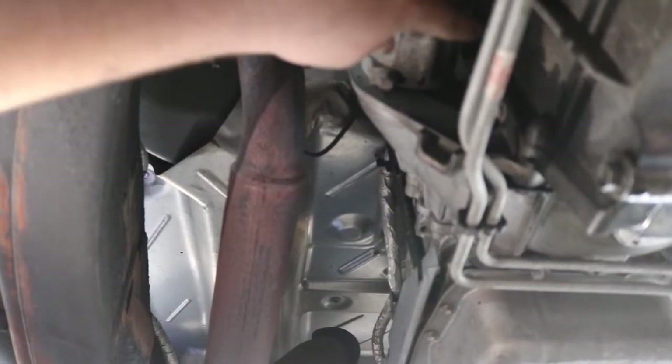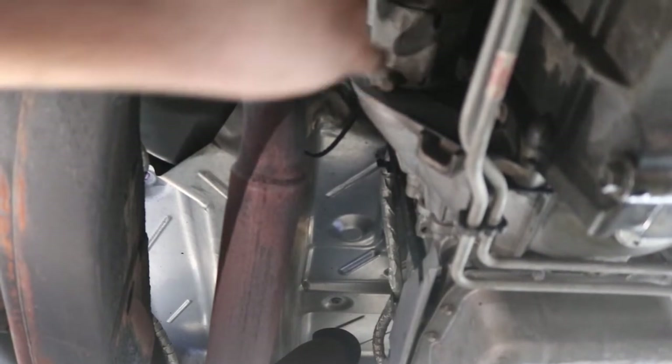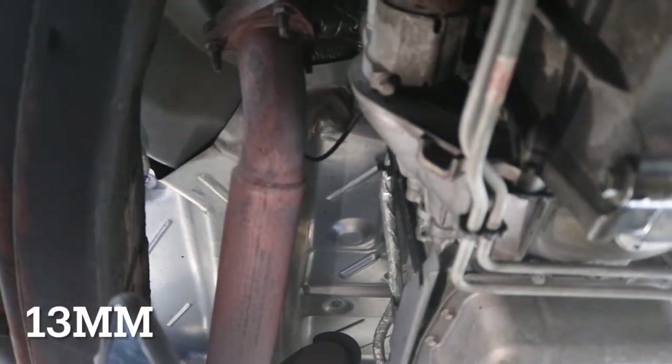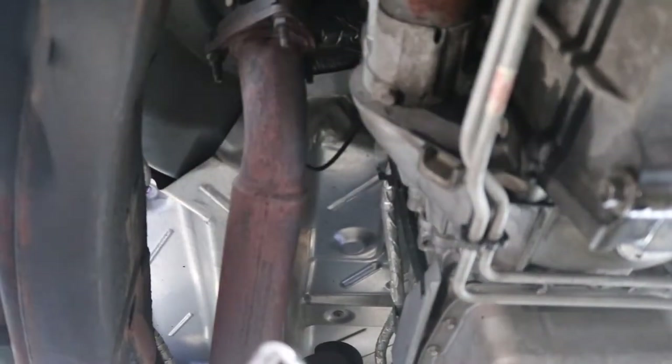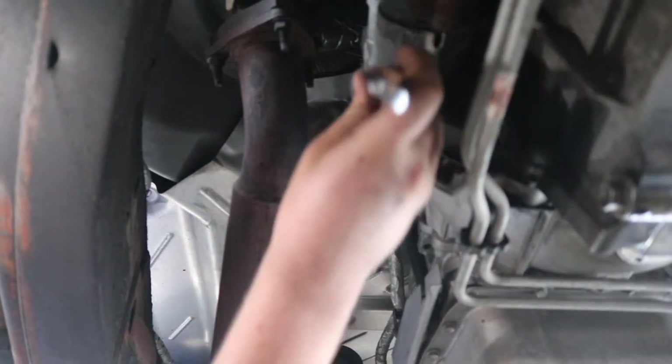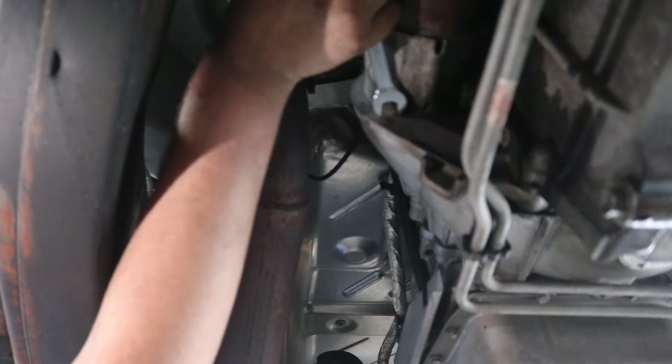There are two bolts — one right here next to the oil pan and one right here. They're both 13mm. We can't really get a socket on this one because of the little shield here, so we're just going to use an open-end wrench. At least with two types, you should be fine with the open-ended wrench.